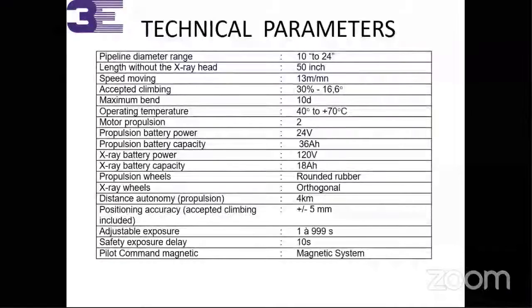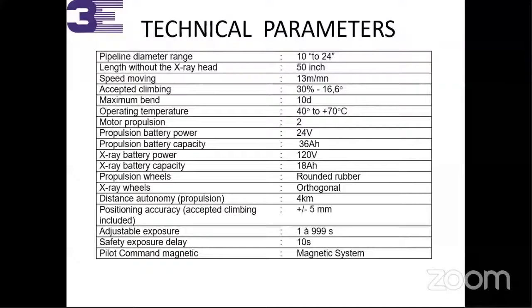We have sold more than 20 crawlers within the last six months and we are very successful. We can introduce those customers to you if you come to our site. For the 10 to 24 inch diameter model, the length without X-ray head is 15 inches, speed of movement is 13 meters per minute, maximum slope climbing is 30 percent. Maximum maintenance interval is 10 days and the operating temperature range is as specified. X-ray battery power and other technical parameters including orthogonal settings are all detailed in the specification sheet.